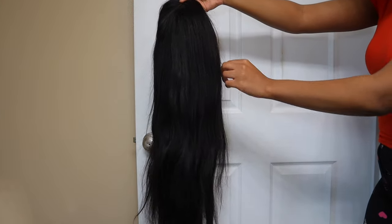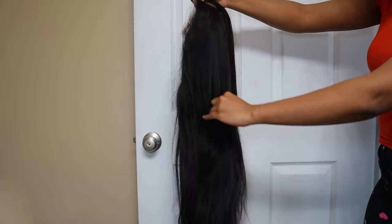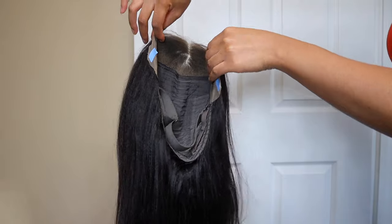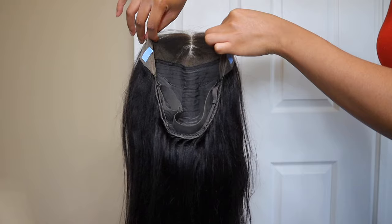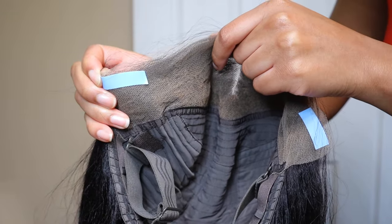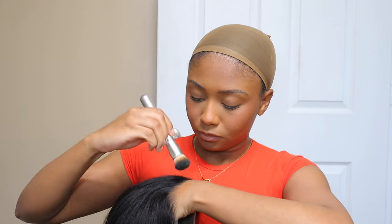So here is the wig. This is a 13 by 4 lace frontal yaki straight, pre-everything glueless wig, and 24 inches. I love the texture of this hair — I just love the yaki straight texture because it looks so natural, especially for Black girls. It just mimics natural hair and it looks like the wig is coming from your scalp. You can't even tell because of how natural the hair looks. This is the inside construction of the cap — you can see it is an elastic band and it came with some of the little tape pieces already on it, which made it super easy to apply.